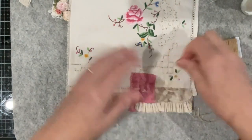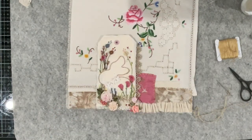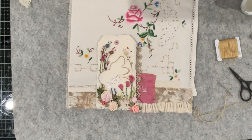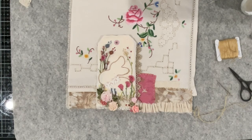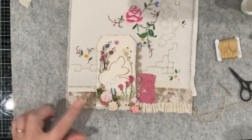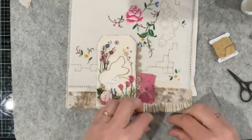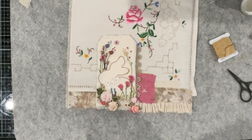I'm just going to close this door because my husband's making himself a coffee, so you don't need to hear the kitchen clinking. I might just get a little bit more of this gold thread again and just stitch along here and up here, and that's the background secured.